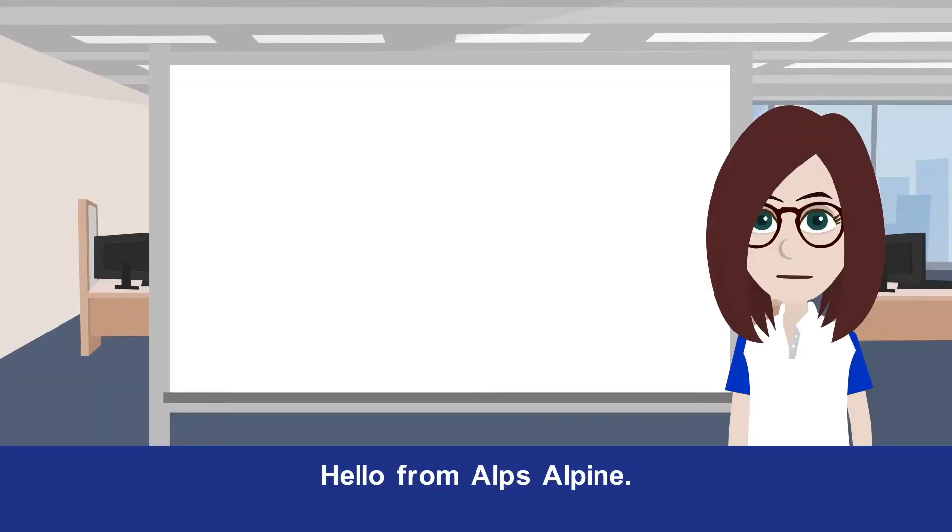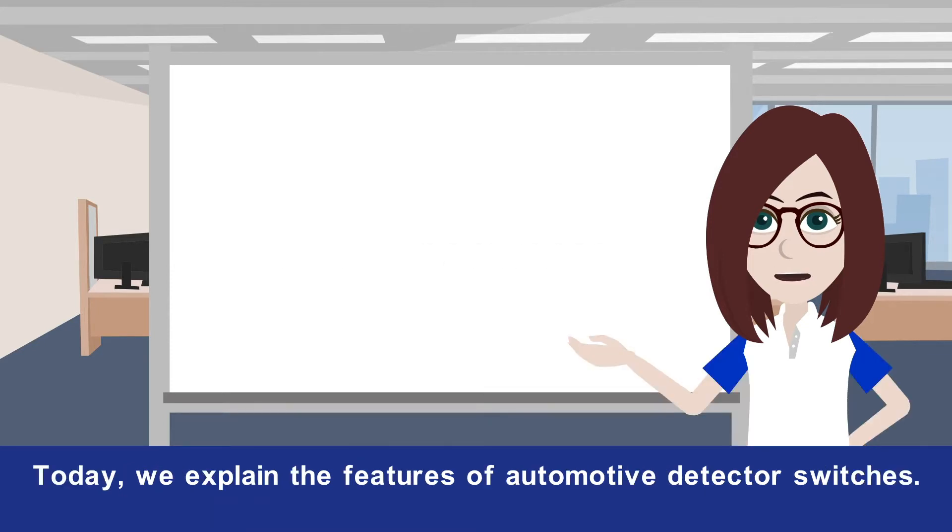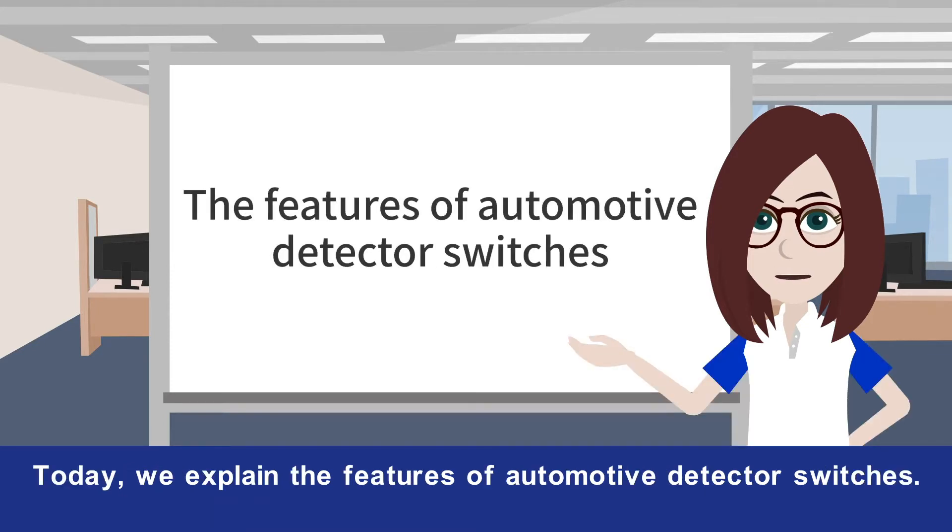Hello from AlpsAlpine! This video series covers topics that might be useful in development. Today we explain the features of automotive detector switches.